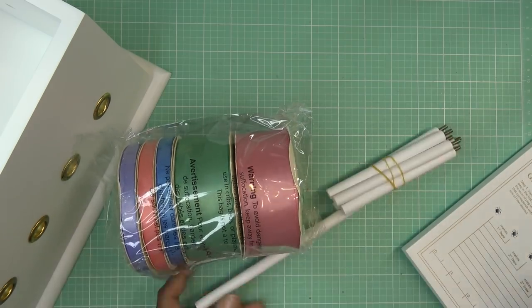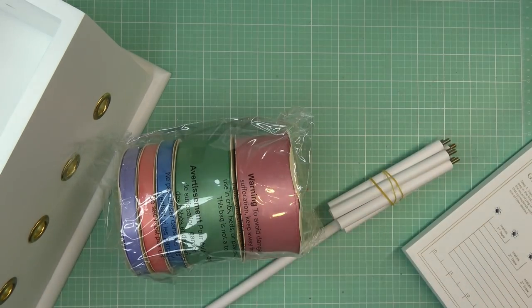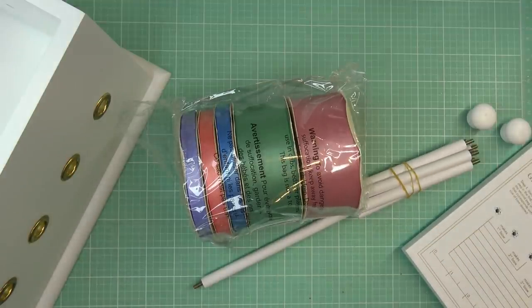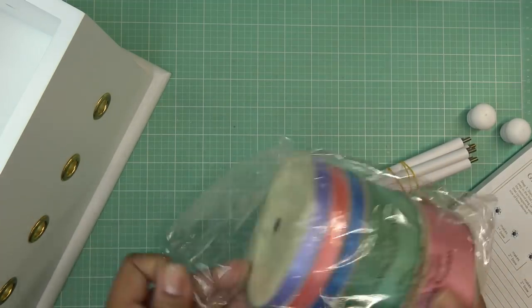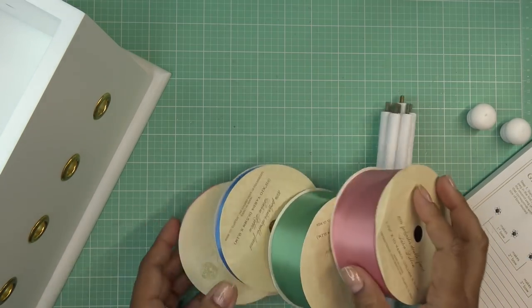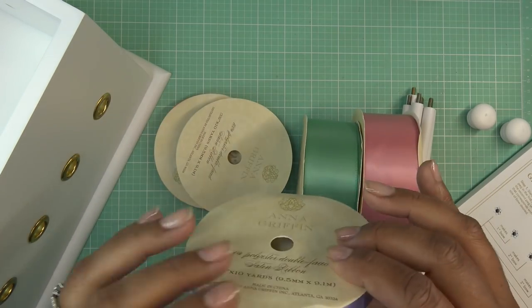We have all these dowels, so we're going to put this together. I probably have a couple hundred rolls of ribbon, so this is very fancy ribbon. She says the reason it's more expensive is because it's double-faced. I picked up some ribbon from the Dollar Tree that's also double-faced. The way you tell if your ribbon is double-faced is it looks pretty on both sides.